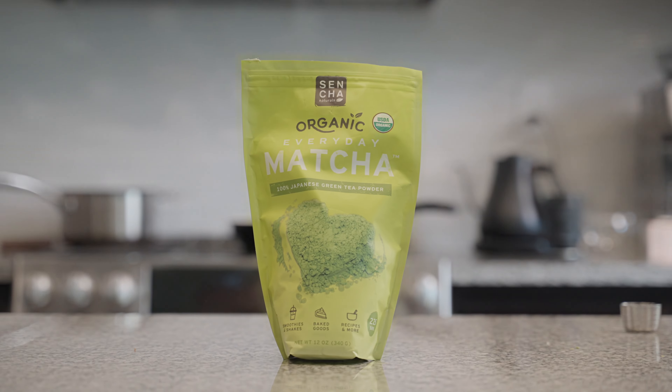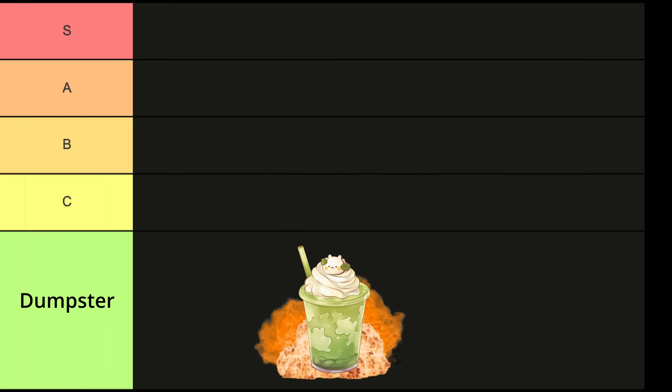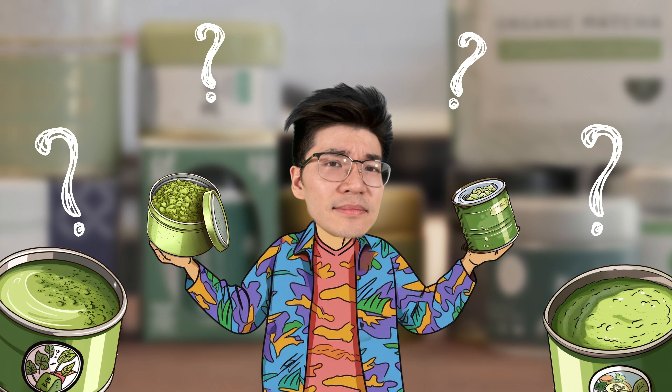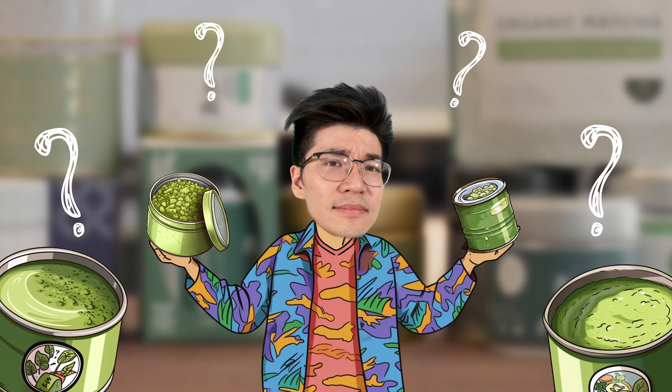Choosing the right matcha powder is the first and most important thing to get right for your matcha latte. Because if you use a low-quality matcha like culinary-grade matcha, your latte is destined to be dumpster tier at best. If you're wondering what matcha to use, I cover how to find the best matcha extensively in my part 1, so check that out if you need to. Using a high-quality, medium-to-rich flavor matcha will set you on a path to an S-tier matcha latte.